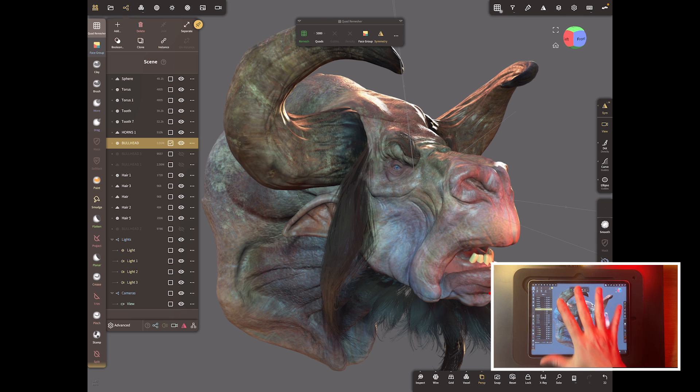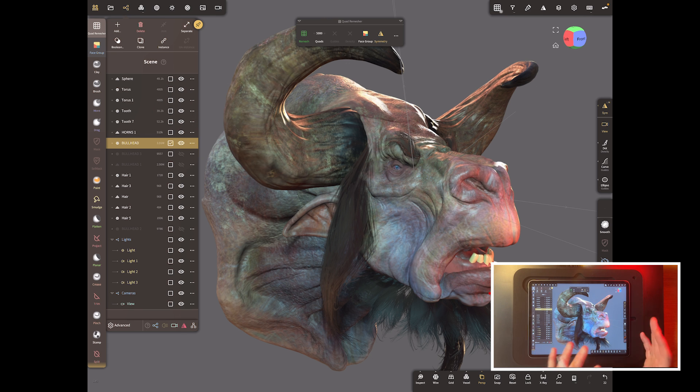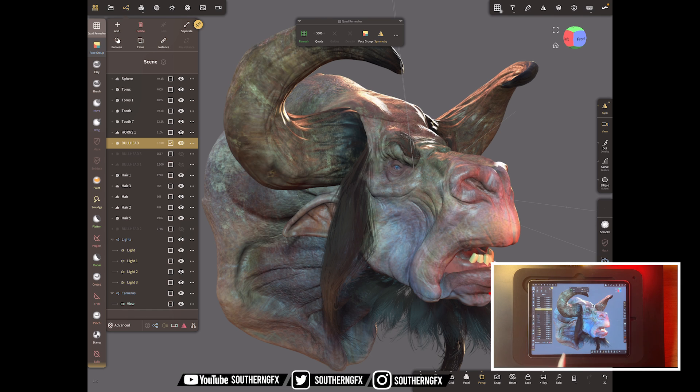I'm going to work through this in this version of Nomad — it's currently a beta, but by the time you watch this it might be out and available to you. I'm going to use something called quad remesher, which is made by the same person that made Z Remesher in ZBrush and quad remesher in Blender. It's a purchasable script built into Nomad when it finally comes out, but trust me it's well worth it.